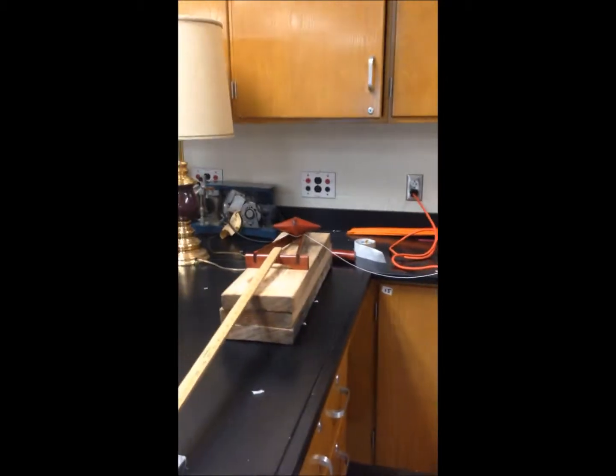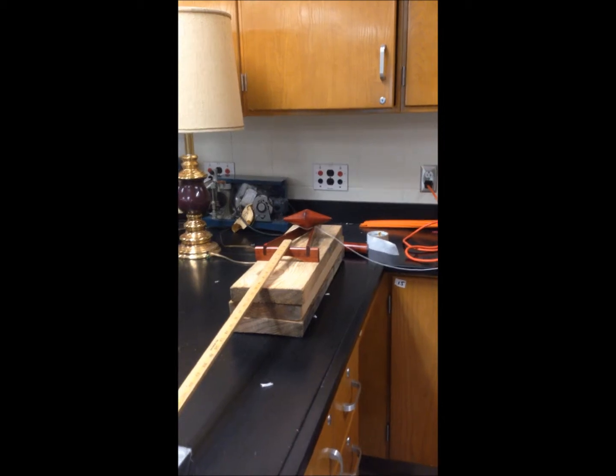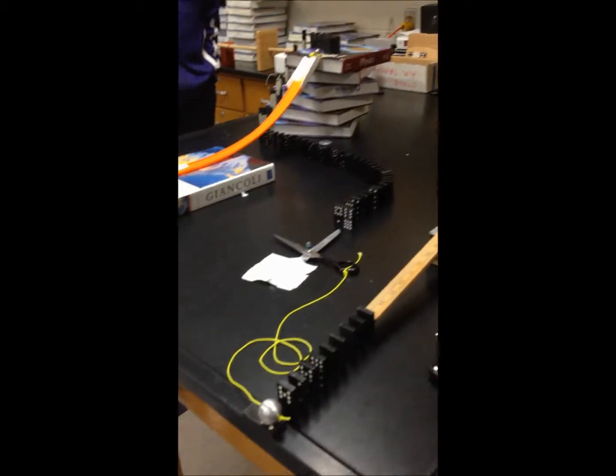The string is pulled out and the conical device slides up the inclined plane, hitting the meter stick, causing energy to be transferred from the kinetic energy of the cone into the meter stick, which chains into the dominoes.